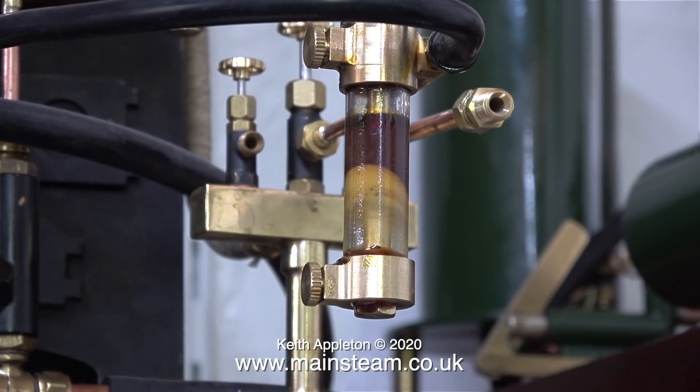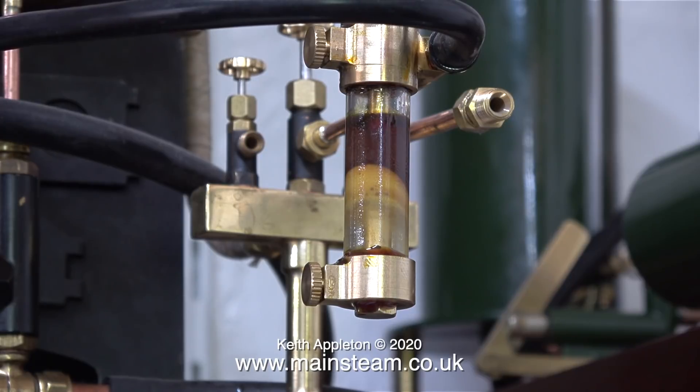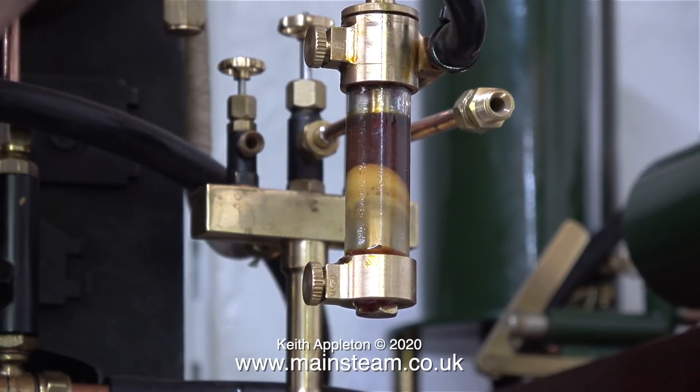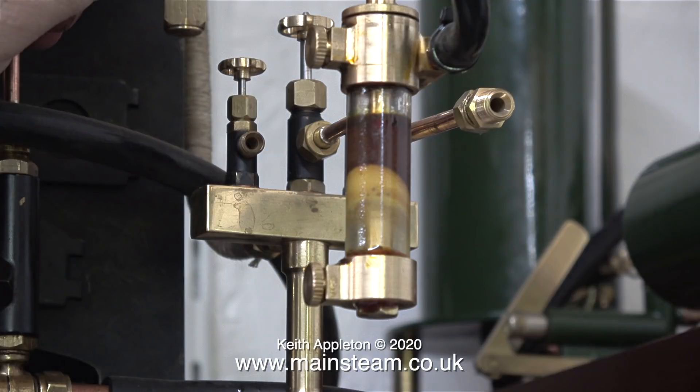A lubricator like this does confuse people — it makes beginners think you must have steam flowing through it. But no, you could cap off one end of the through pipe and it would still work fine. I'm not a big lover of this type of lubricator because it looks more like a piece of medical equipment, but having said that they work well. And with the body being made out of glass tubing, you do know when it needs refilling. With the other type it's guesswork, but after a while relative to the valve setting you know when to top it up.